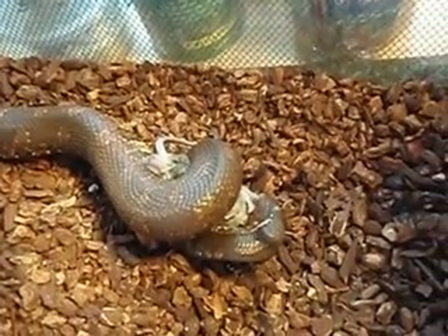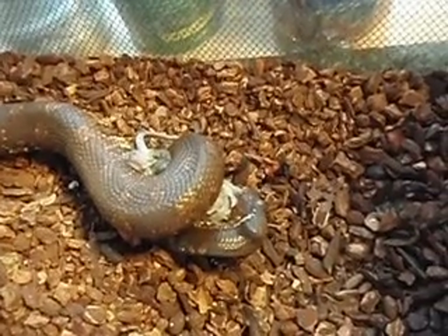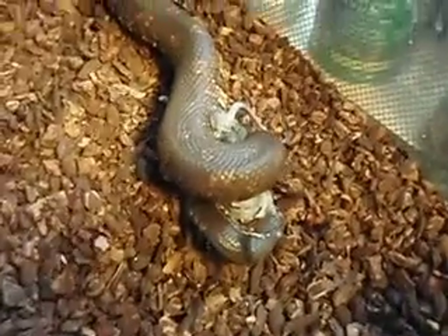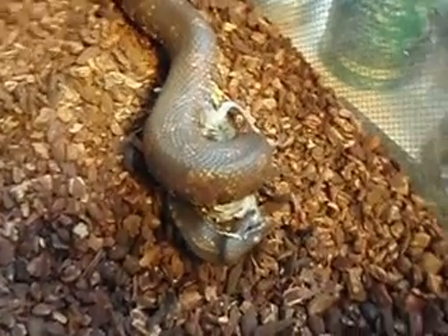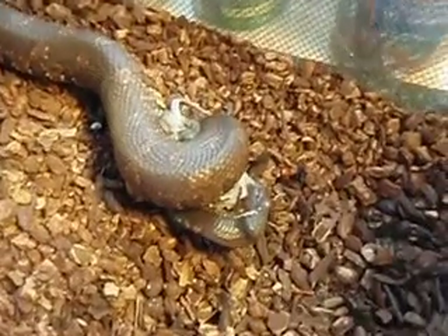This snake is from the area of the Pacific. Looks like a death adder. Oh, when I first saw it, I thought it was a water moccasin or a cottonmouth, based on the shape of his triangular head.